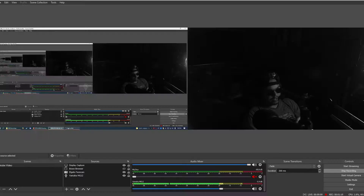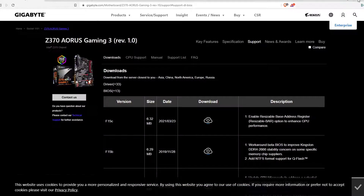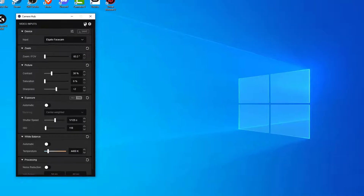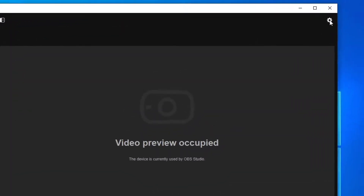Right now I have Camera Hub open and I'm able to interact with it exactly the way it was intended. It says 'video preview occupied' because I'm using it with OBS. If we go over here to the top right-hand corner...